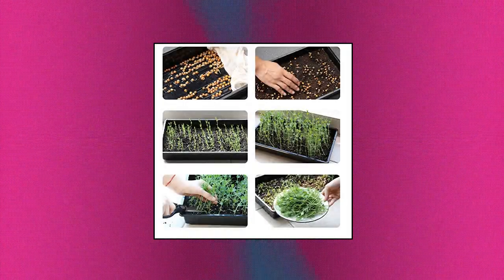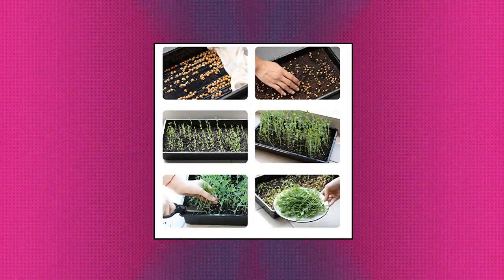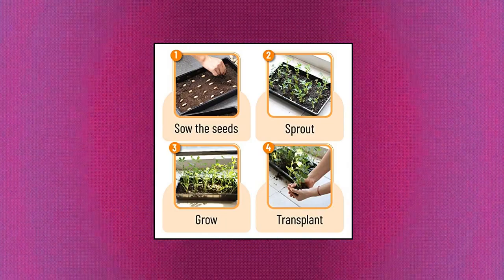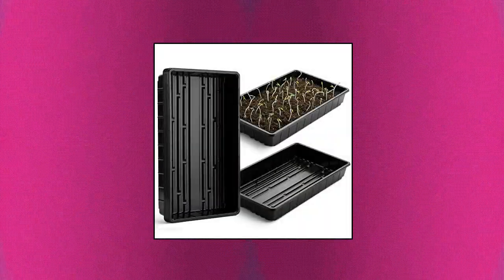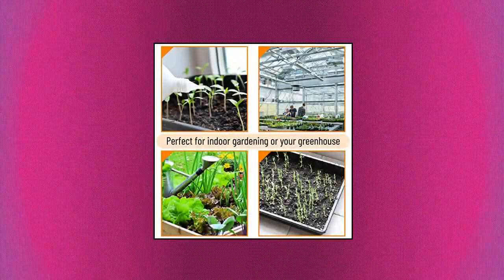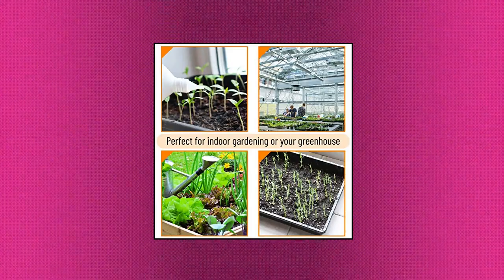Cut down on your costs and reduce waste by using our trays to grow plants indoors or out. Our seed trays are designed to help you keep your soil, fertilizer, and water contained inside, making it easier for you to manage your plants. Our trays are also lightweight and easy to clean. Size: 17x10x2.4 inches.